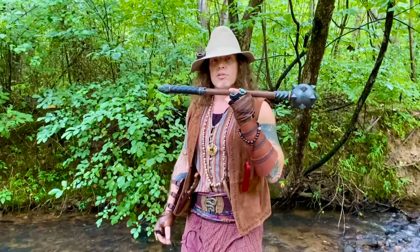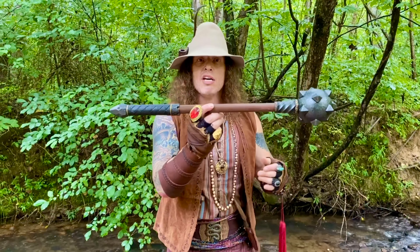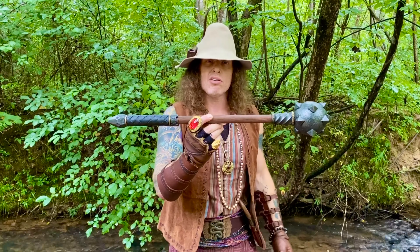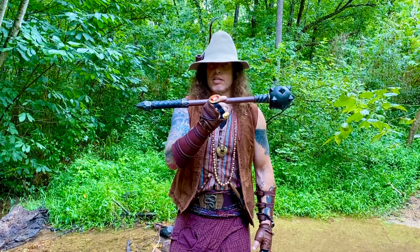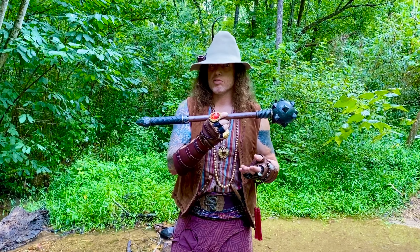Salve Dartonians and welcome back to The Wandering Larper. As always, I'm your host Salvatore. On tonight's episode of The Wandering Larper, we are going to be reviewing the European War Mace. This is a new addition to the blunt line for Calimacil, so without further ado, let's jump right into the episode.